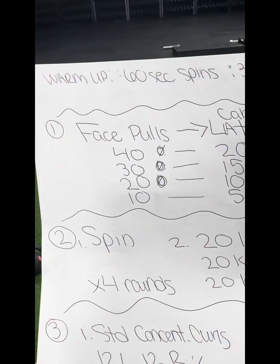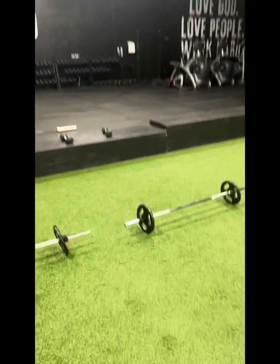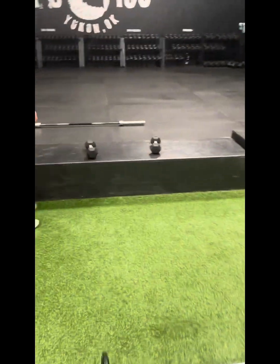Then she's going to tag me in and I'm going to do the same thing. We're going to do that for four rounds.